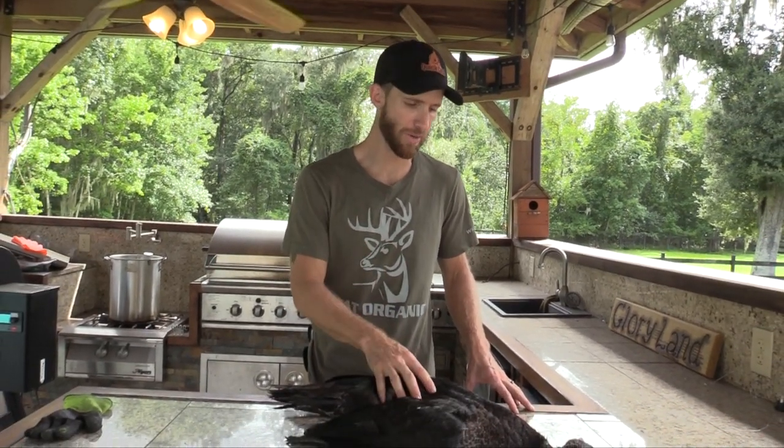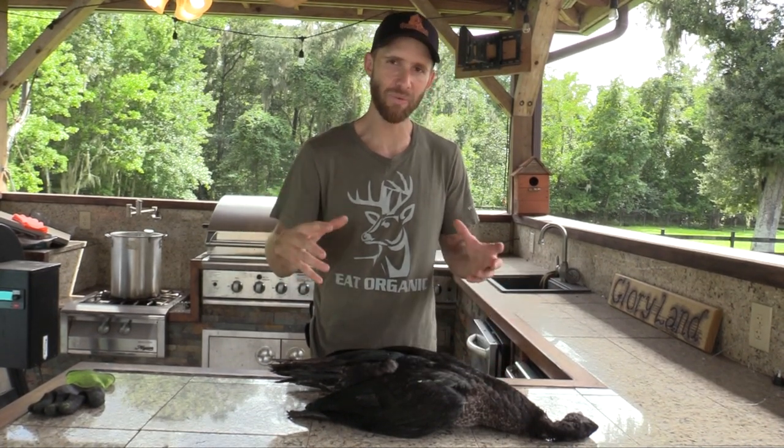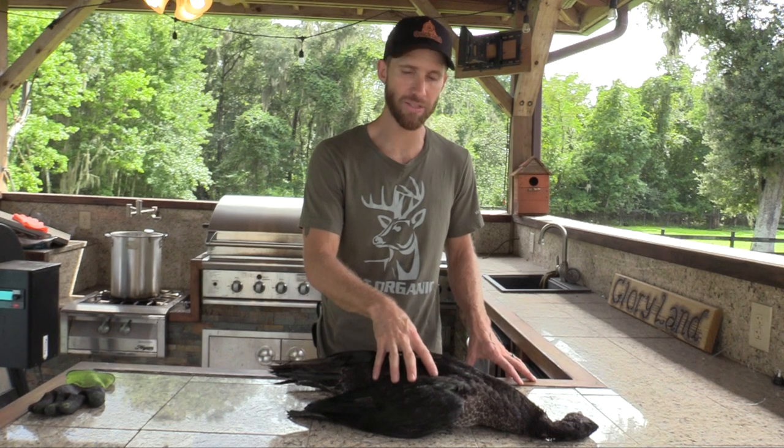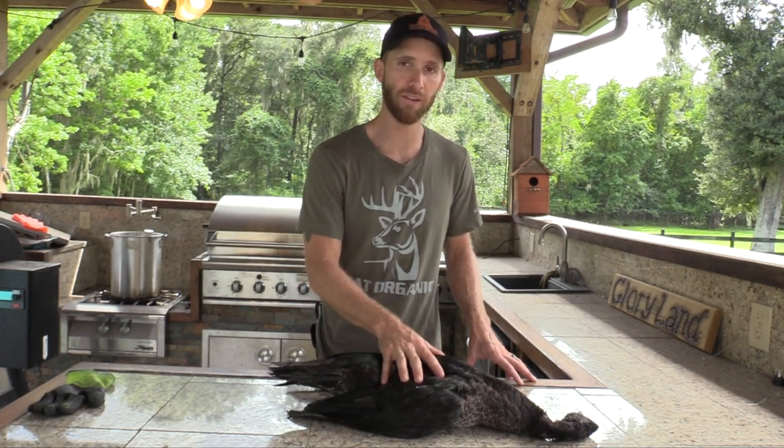So we ended up catching 25 of these Muscovy ducks. We try to find homes for as many as we can — different farms, people that raise them for eggs, people that raise them for meat. We're able to find homes for a majority of them, but there are just so many. We get calls like this weekly for Muscovy ducks in Florida — they were introduced illegally, released as ornamental pets and for meat. So we went ahead and dispatched one of these ducks and we're going to butcher it, throw it in the oven. One of my Vietnamese friends gave us a recipe to try — we kind of condensed it since their recipe was a seven-hour recipe. We've got a nice young male, full grown but still young and tender, so let's butcher it, get it cleaned and plucked and ready for the oven.